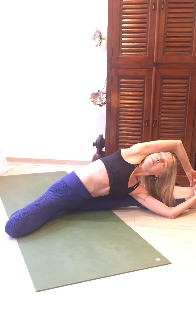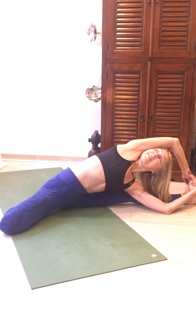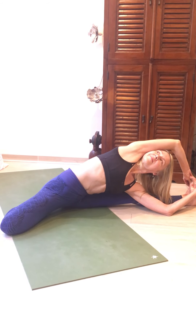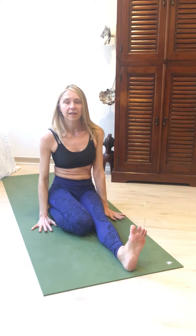Reach the right arm over, keep the neck long, gazing up. A few breaths here. Inhale, coming up, bringing the legs together. And you can do the other side.